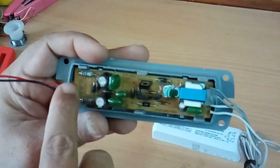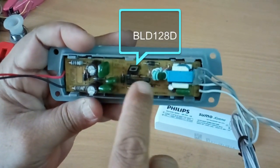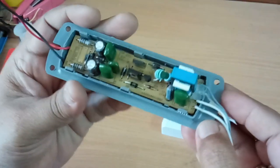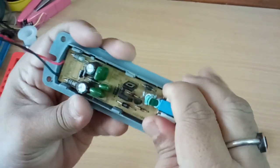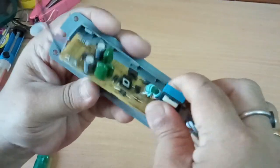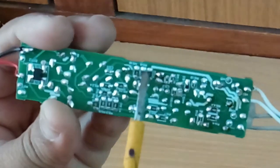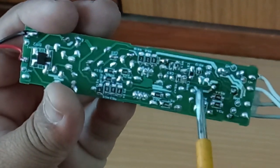Inside this electronic ballast there is a PCB electronic circuit board which consists of two transistors, a coil transformer, a few capacitors, and diodes. There are also SMD resistors and capacitors in this circuit. I will show you the back side of the circuit board.